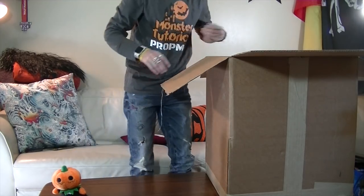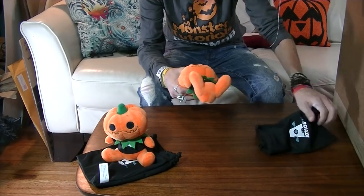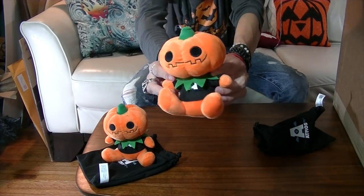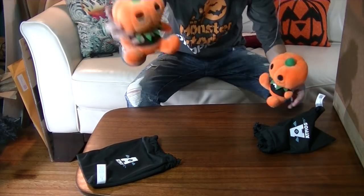Let's see what else. I think it's another one. I love it. I might give one of these away.